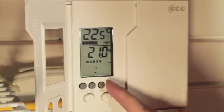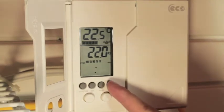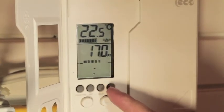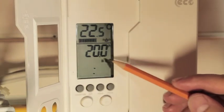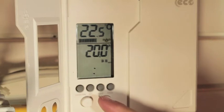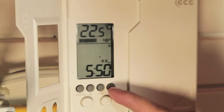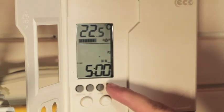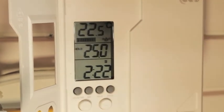To advance to Program 3, press the PROG button again. Once the time and temperatures are set, press PROG again to advance to Program 4. After Program 4 is set, press PROG again to advance to Program 1 for the weekend. Here you can adjust using the arrow buttons, switching between time and temperature by pressing the usage time button. Pressing PROG again will advance you through Programs 2, 3, and 4 for the weekend. After Program 4 for the weekend, pressing PROG again will return you to the main screen.